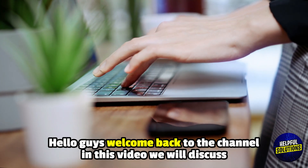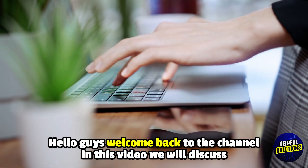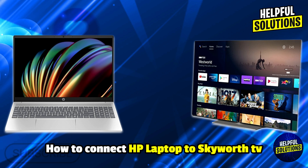Hello everyone, welcome to Helpful Solutions. In this video, we will explain how to connect an HP laptop to a Skyworth TV — a simplified guide to connecting.